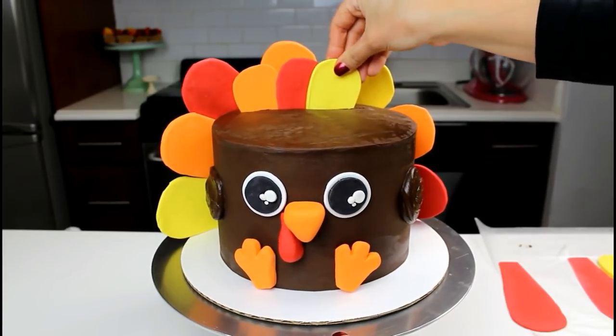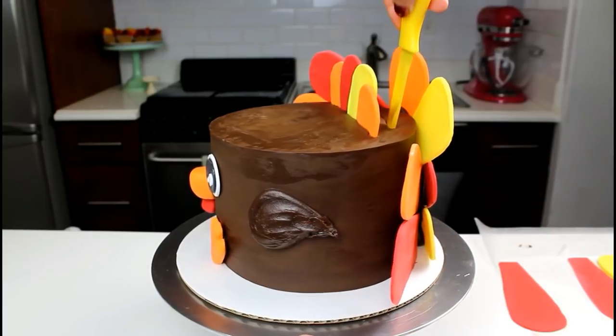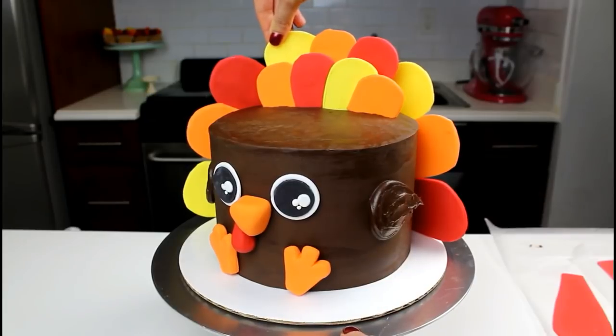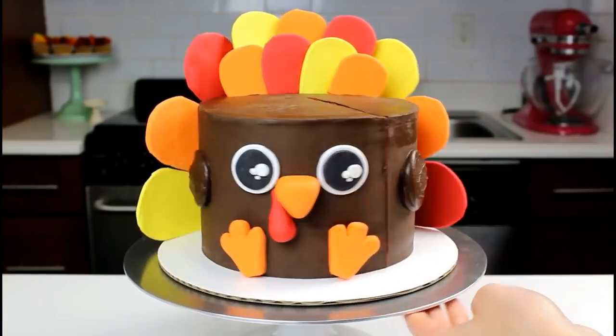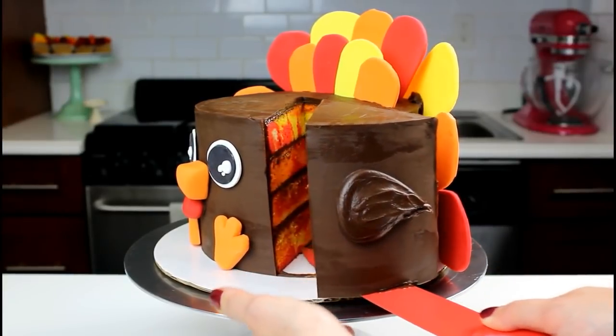Gently push the small feathers into this slit so that only about an inch and a half shows. Repeat this process with a second layer of your smaller feathers, but let them stick out slightly higher. And just like that, our turkey cake is complete. All that's left to do is slice in and enjoy this wonderful combination of chocolate and pumpkin.